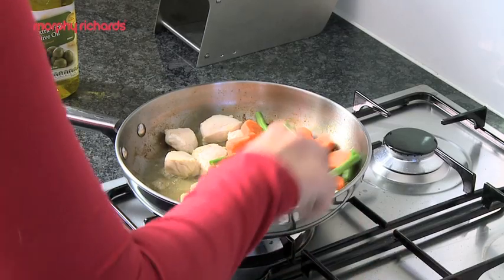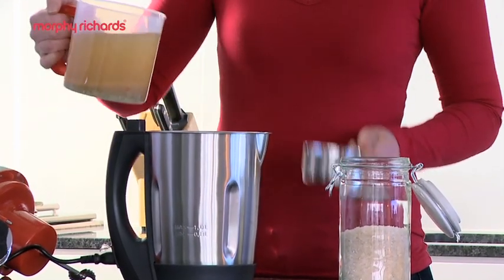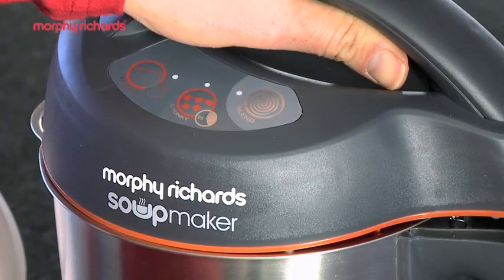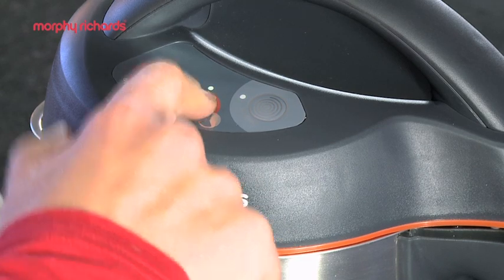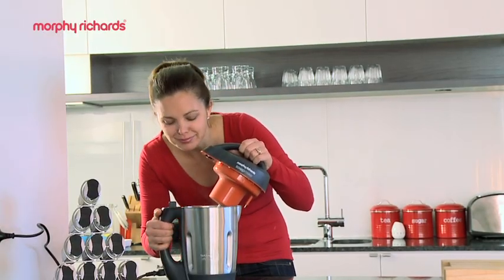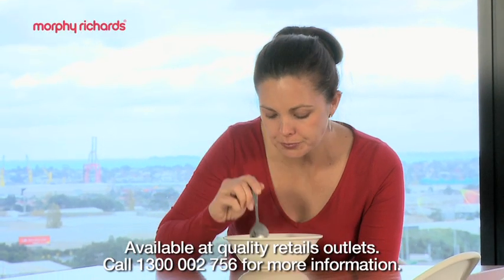Fry up chicken breast, carrots and beans. Add them to the soup maker with rice, stock, oil and seasoning. Then just pop on the lid, select the chunky function and in 25 minutes you have homemade soup that's ready to serve. And with the pulse button you can easily blend it to your desired consistency.